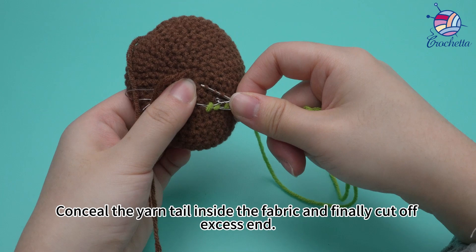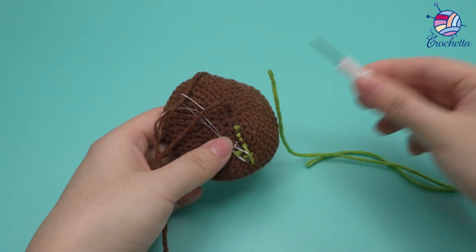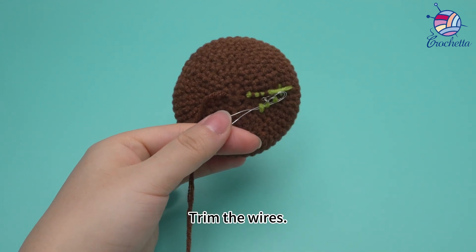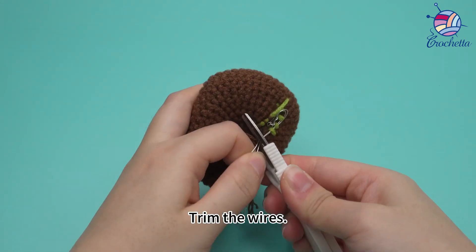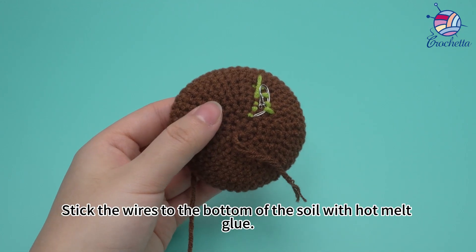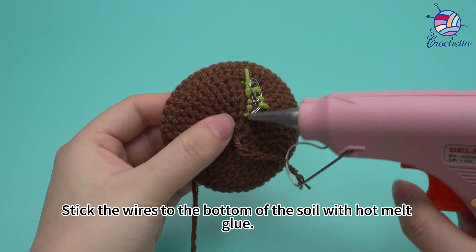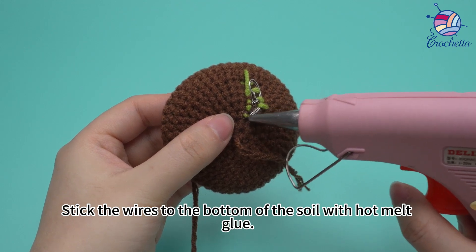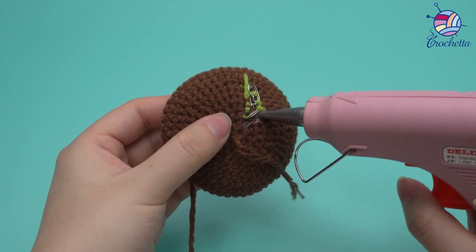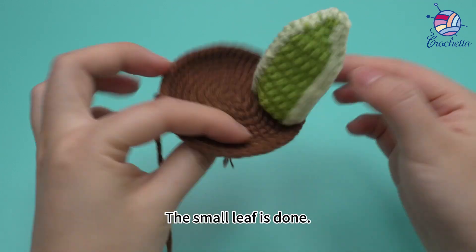Conceal the yarn tail inside the fabric and finally cut off the excess end. Trim the wires. Stick the wires to the bottom of the soil with hot melt glue.